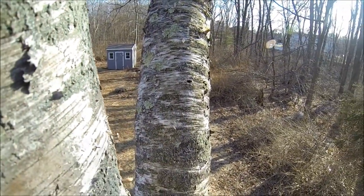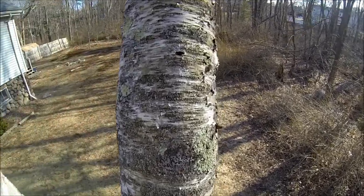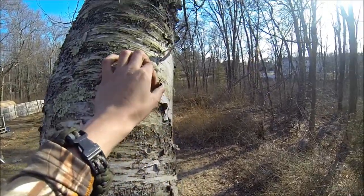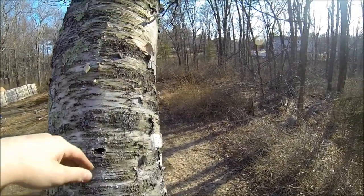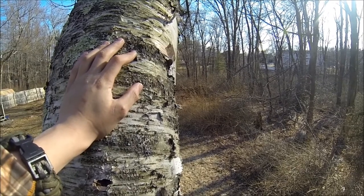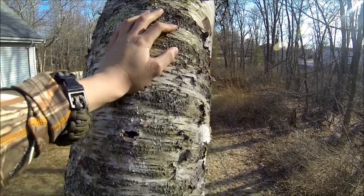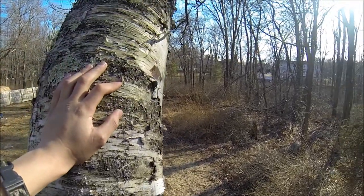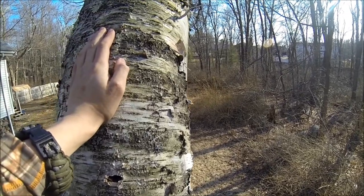Here we have a birch tree. The birch bark from a birch tree is highly flammable because it peels off, so it's very easy to get and collect. It's very flammable because it has oils in it that can catch fire very quickly, especially from a spark such as a magnesium fire starter like we're using. So the bark from this will be very good for making the bird nest for the magnesium fire starter.